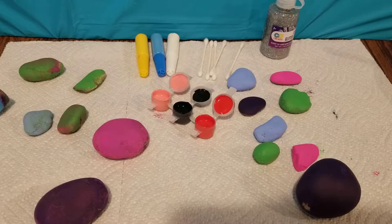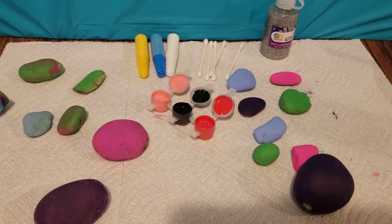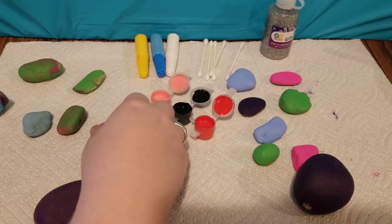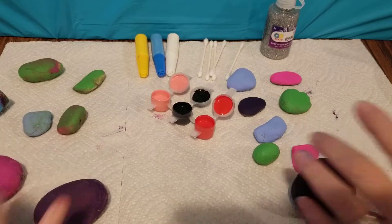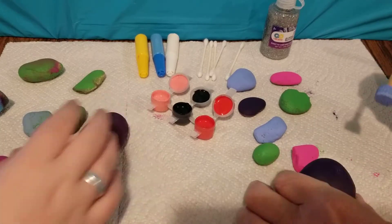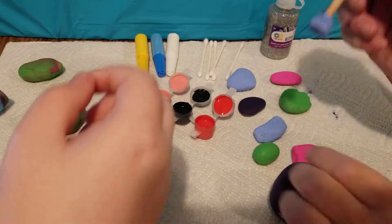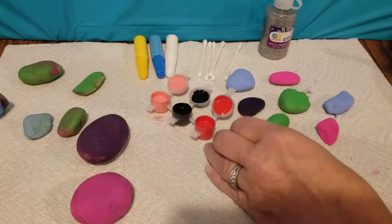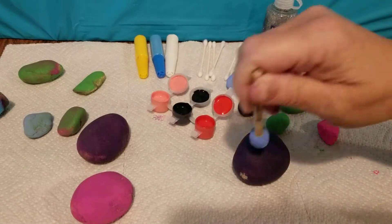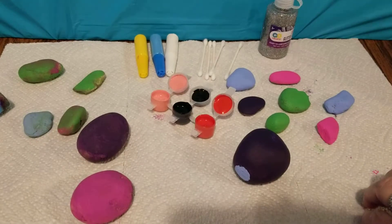All right guys, we're back and all the rocks are dry and they're ready to decorate. So let's get started decorating. I'm going to start on this big purple one right here. I'm just going to do blue polka dots on it.